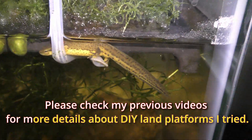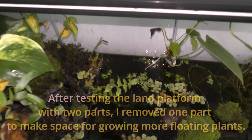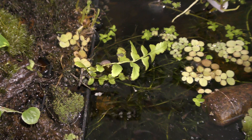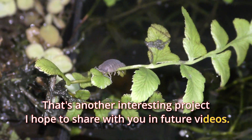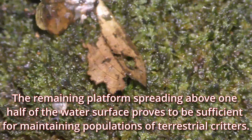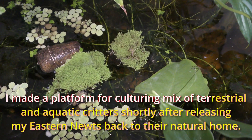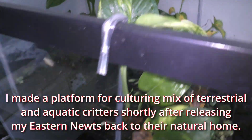Please check my previous videos for more details about do-it-yourself land platforms I tried. After testing the land platform with two parts, I removed one part to make space for growing more floating plants — that's another interesting project I hope to share in future videos. The remaining platform, spreading above one half of the water surface, proves to be sufficient for maintaining populations of terrestrial creatures. I made a platform for culturing a mix of terrestrial and aquatic creatures shortly after releasing my eastern newts back to their natural home.